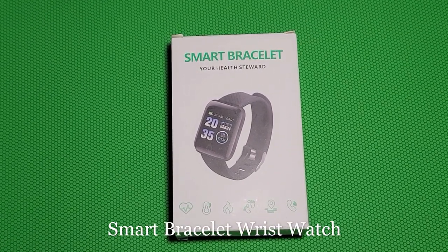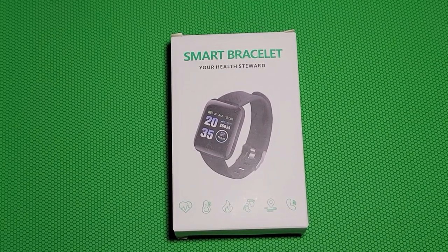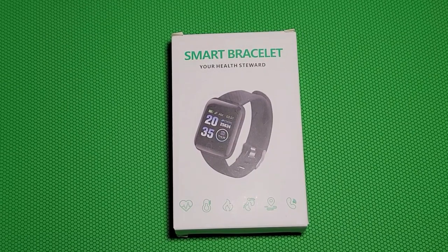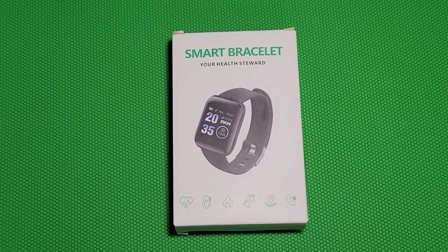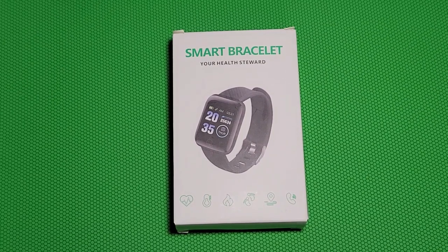Hello and welcome to my channel. This review is for a smart bracelet watch. This watch has too many functions — it can monitor your blood pressure, monitor your heart rate, and it's for sports fitness with Bluetooth so you can connect to your phone. It also has a remote photography function so you can take pictures. I paid only nine bucks for it.